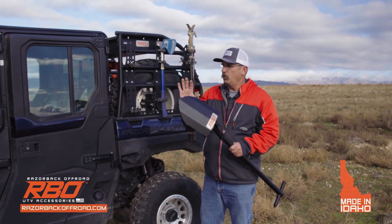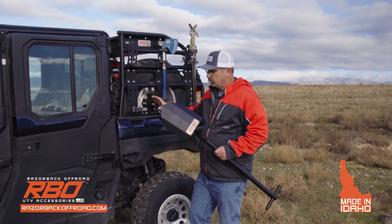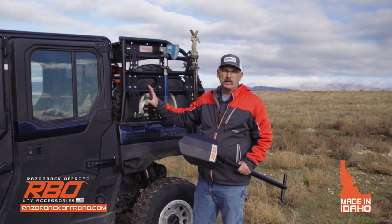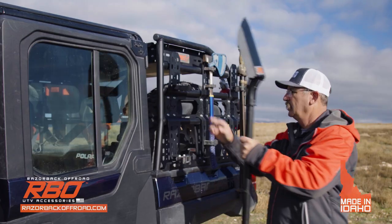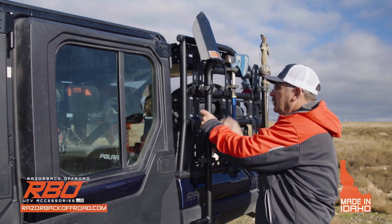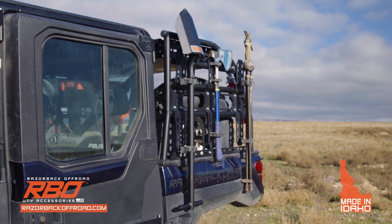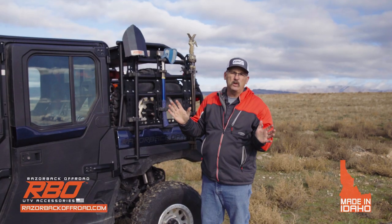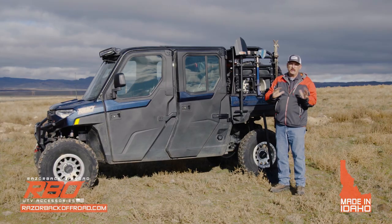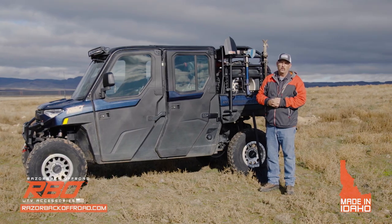Before we start winching, I'd like to talk about being able to store this shovel. I think using our universal tool mounts is probably the best way to store it. This isn't just designed for our cargo racks — you can mount this to any flat surface, just about anything you can think of, and then you have your shovel very secure. I feel like I've done enough talking about the shovel, so let's go out and do some winching so you can see this thing in the real world.